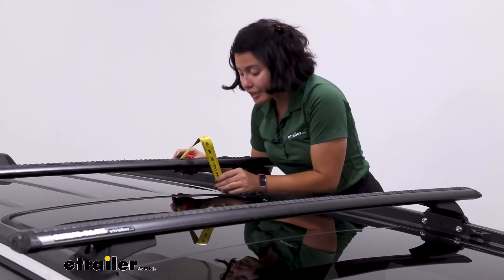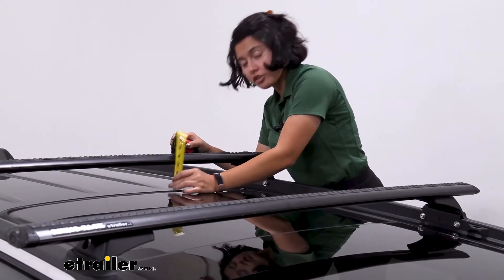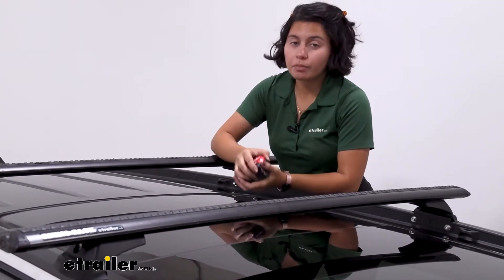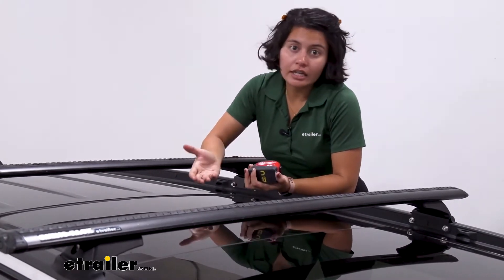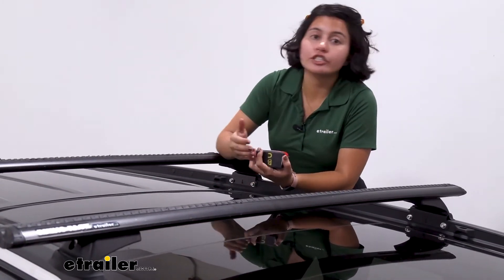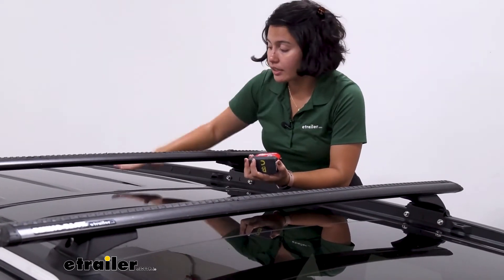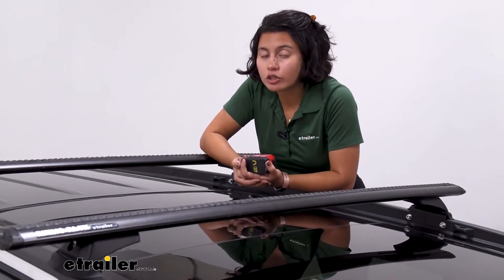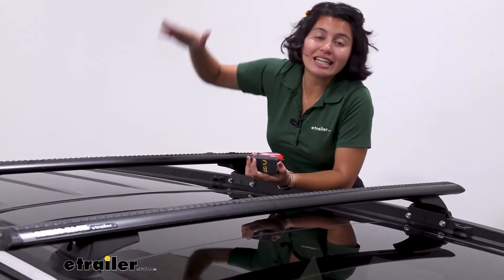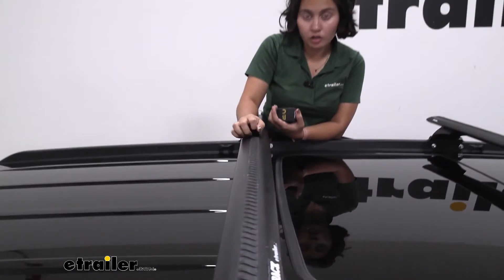The next measurement is the height added to the top of the roof. The top of the crossbar is going to sit a little past 3 and 3/4 inches above the roof. So if you want to carry skis and snowboards with extra tall bindings, that's how much clearance you have before you hit the roof. If that's not enough for your accessories, you may want to check out carriers that give you extra lift.